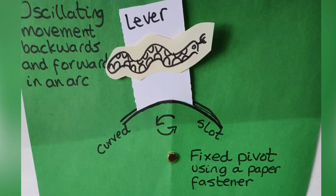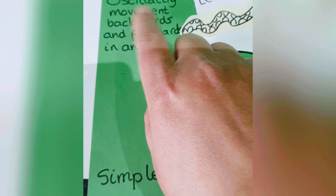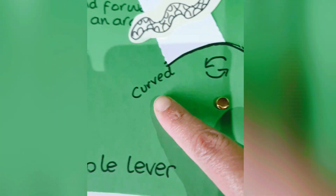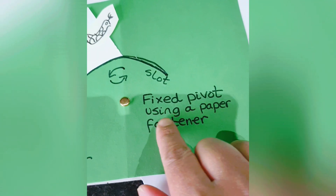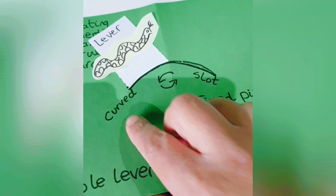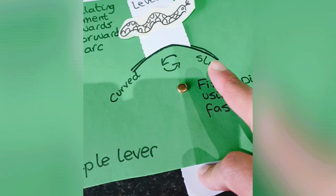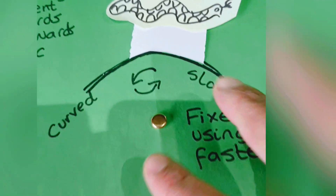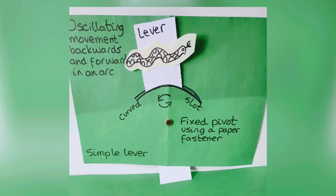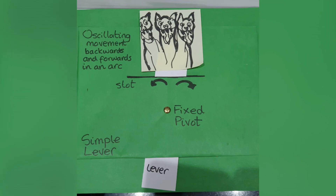Linkages. A simple lever has an oscillating movement backwards and forwards. This is a curved slot with a fixed pivot using a paper fastener. If you turn it around you can see where it's been fixed, and the simple lever will move side to side in a curved arc movement — it's a little bit like a swing or a pendulum.